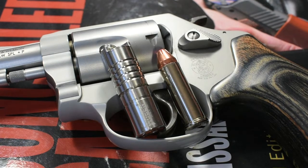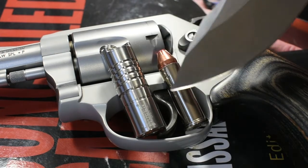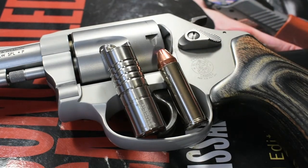Now for size comparison, I have here a round of 38 Special. As you can see, this flashlight is not very big — it's only 1 5/8 inches long and just a slight bit over a half inch wide. Because of its small size and corresponding light weight, this is a great EDC light. It's one of those lights that you can carry on you and you don't know it's there until you need it.